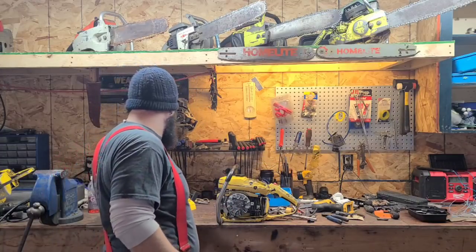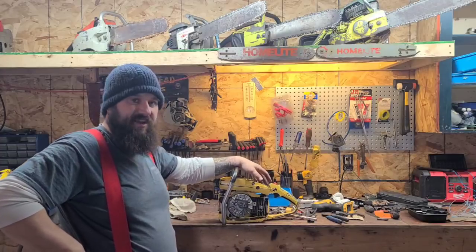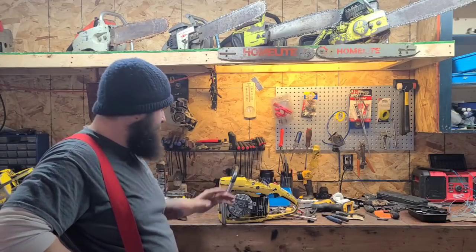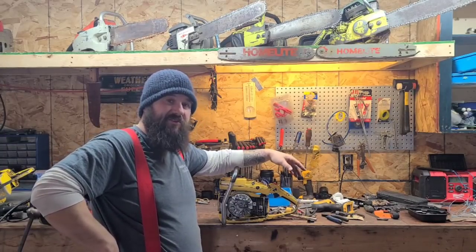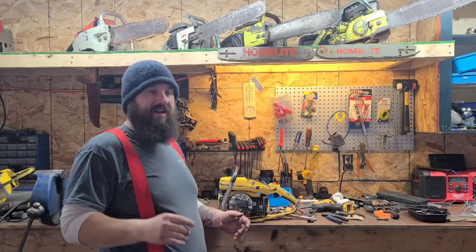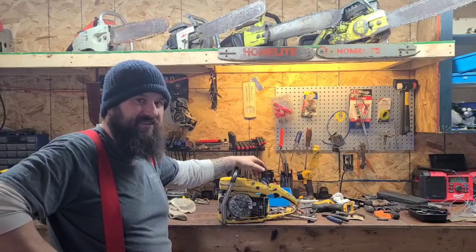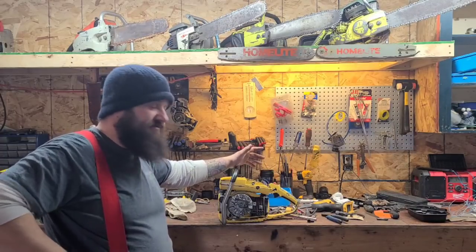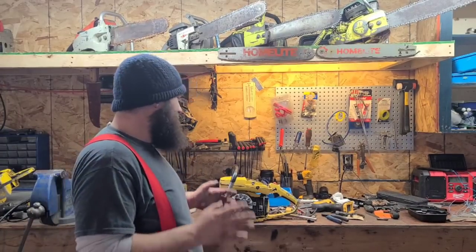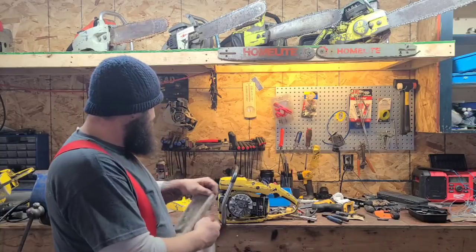We've got a couple of problems with this saw that I didn't anticipate. As you can see, I have the ignition side ripped apart. I went to start it yesterday and noticed two problems. When I checked the spark, it was orange, not blue - so my first thought was maybe we're going to have an ignition problem. But the saw was running fine, so I'm of the mindset: I don't go looking for trouble where there's none. If the saw runs and tunes okay, I don't start throwing parts at it.